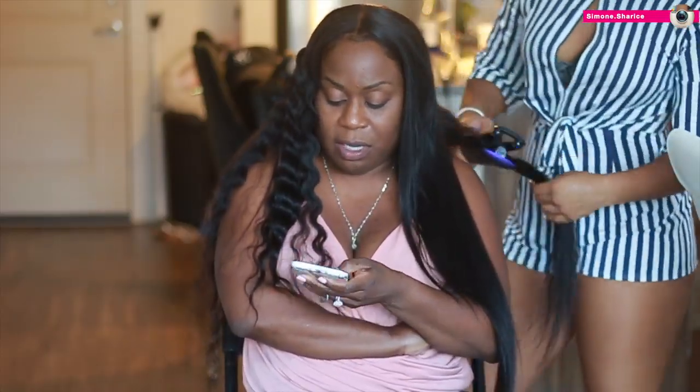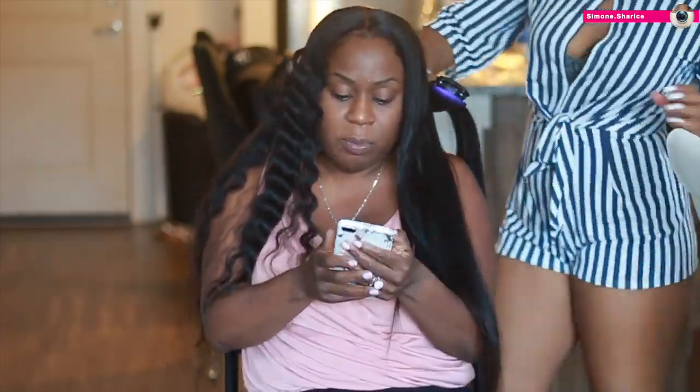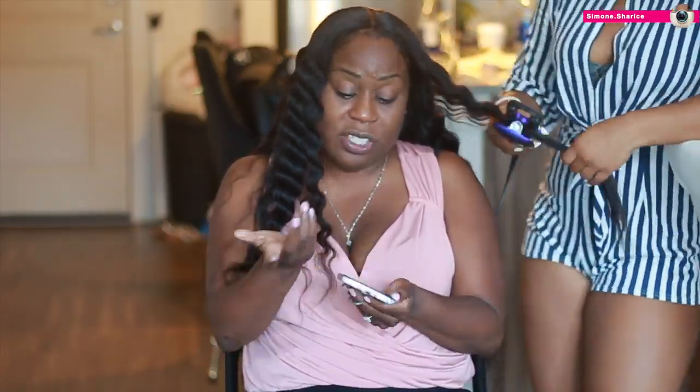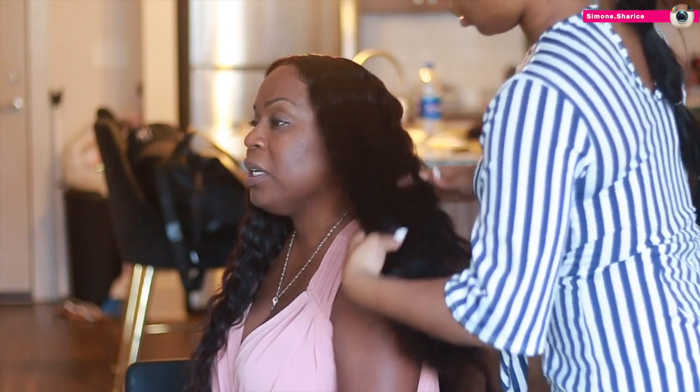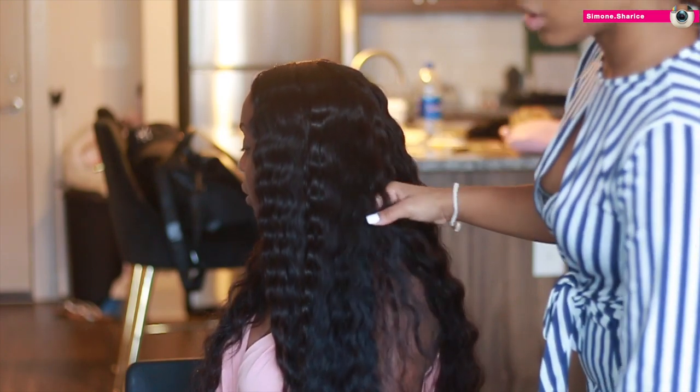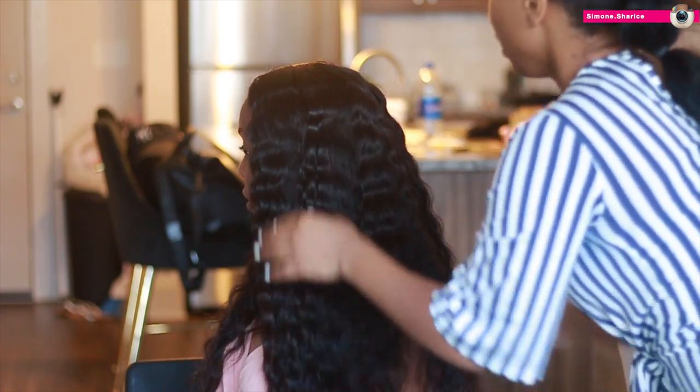I hope you guys really enjoyed this video — I had so much fun doing this client series. It's so fun when my family members or friends volunteer to be my model so I can do whatever I want and know the end result is going to be great. I loved the end result. I hope you enjoyed the video — if you have any comments, concerns, or questions be sure to comment down below. This hair is from Beauty Forever, as I mentioned — all the information about the unit will be in the description box below. I'll see you guys in my next video.